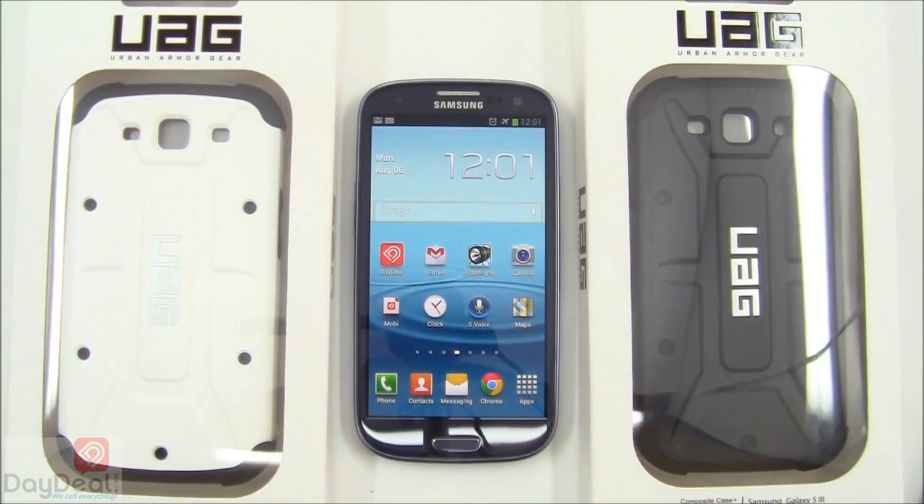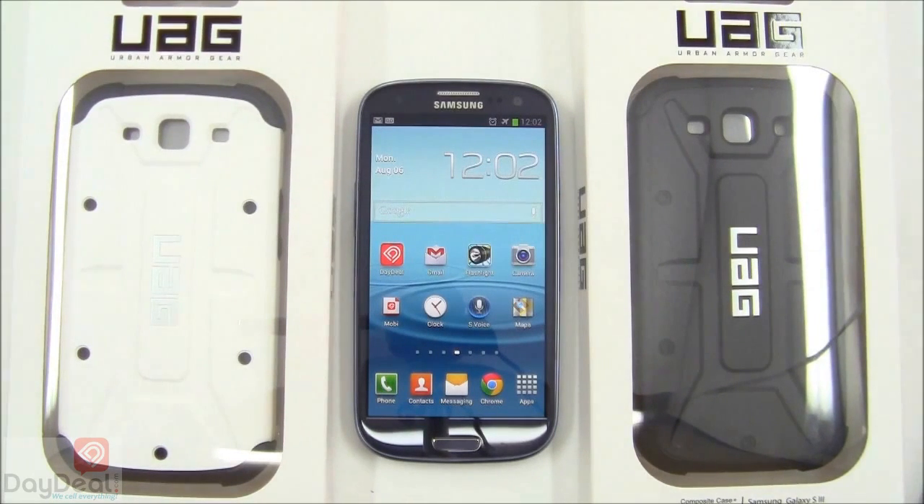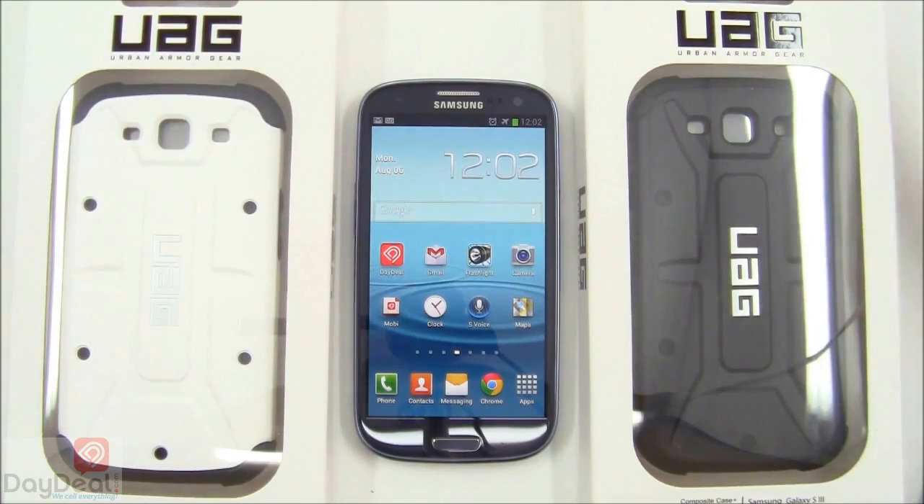Since UAG is a very young company, we hope that they will release three other colors — as they have already done for the iPhone 4 and 4S — in the future for the S3. If you visit the urbanarmorgear.com website right now, you won't even see any hints of the Galaxy S3 on there. You'll have to do some searching around the main site to find a link to the official product page, or just visit us at daydeal.com to find these cases listed and get more information.